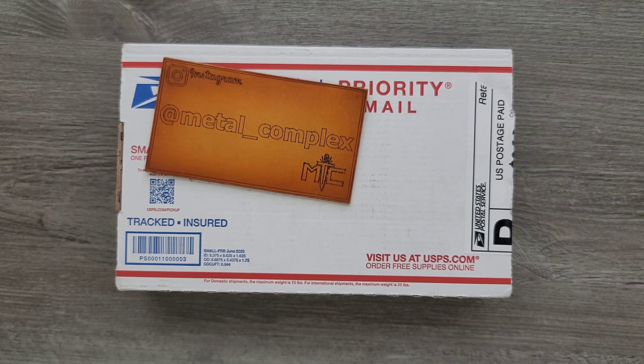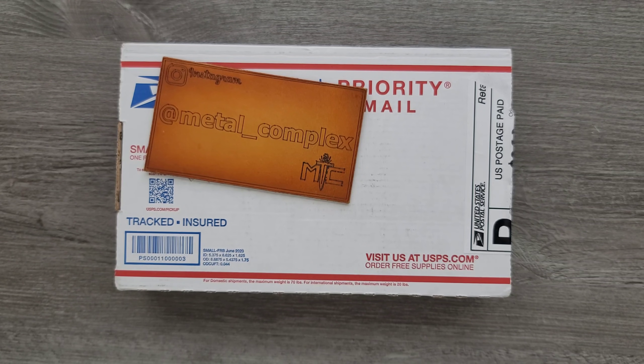What's going on YouTube? Metal Complex here, and today I've got another short little unboxing to share with you guys. I have no idea what's in here, but I'm almost certain it was sent as a response to my recent community post about knives that I'm looking for for review.